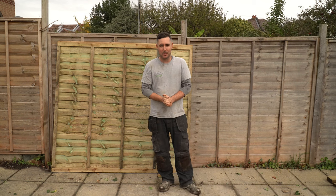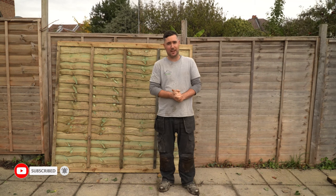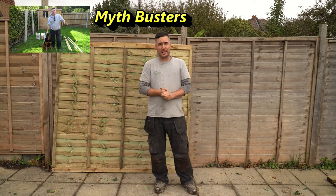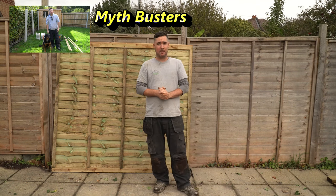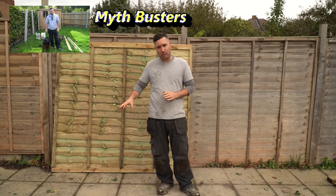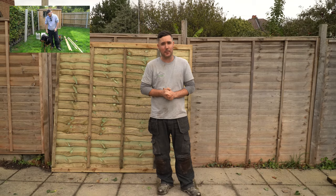If you want to see more DIY videos, fencing, how-to videos, tool reviews and other related stuff, please stick around and click the subscribe button. In my next video I'll be busting the myth on whether a wet mix or a dry mix concrete is best for concreting in fence posts. Click the notification bell to be notified when I upload this.